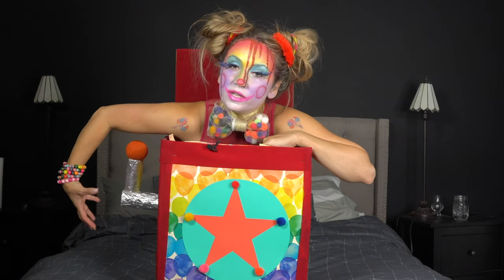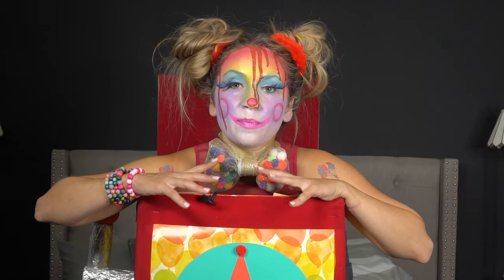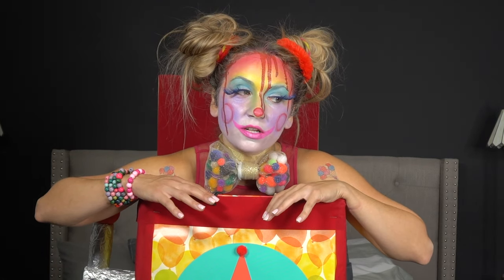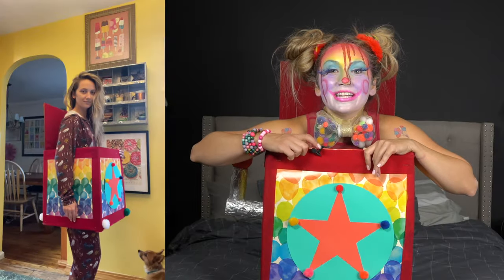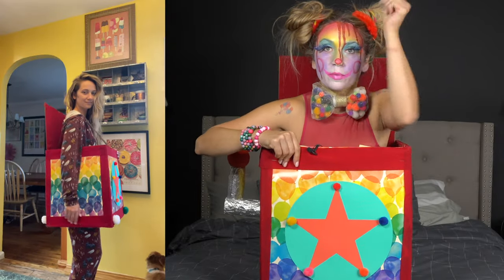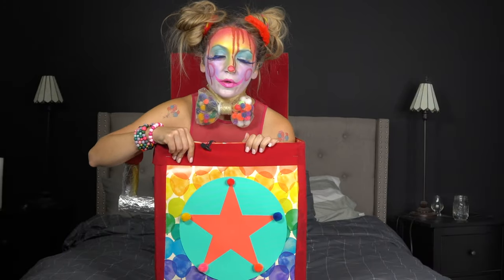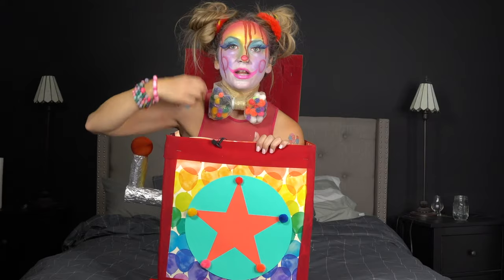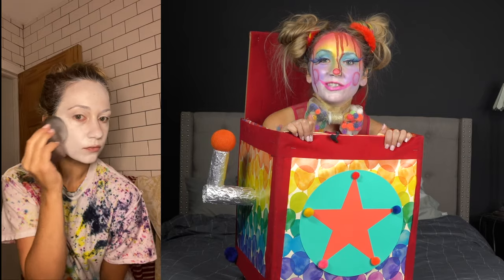Finally, if you want to wear this box out to a party and not just sit on your porch and scare little children, you're going to need straps to hold the box up — because you don't want to carry this box around all night. You want to be able to put your arms in and scare people and all that. So take some ribbon or something substantial, be creative, and just add a strap to the front and to the back so that it can sit on your shoulders.